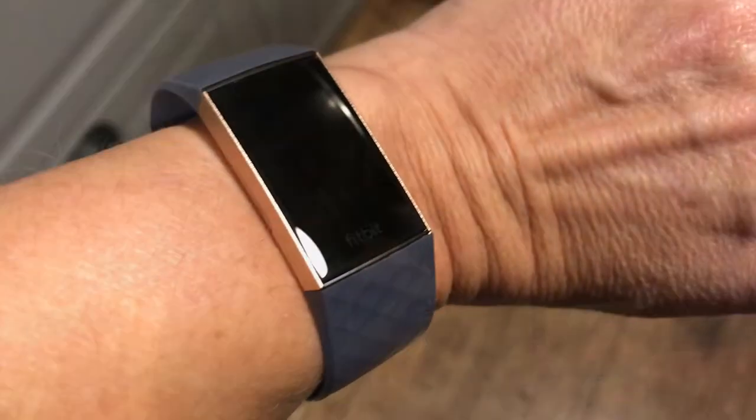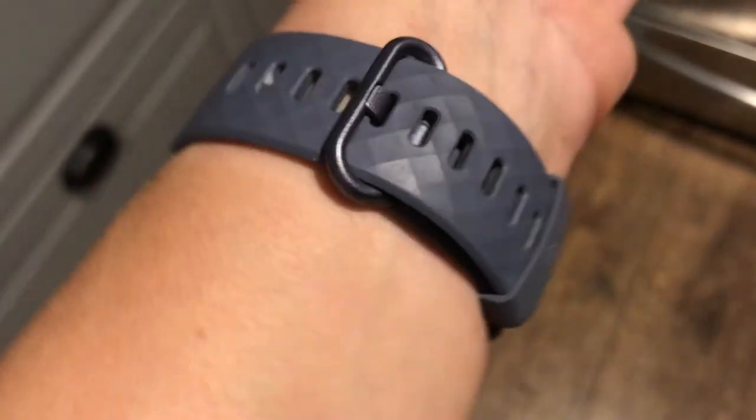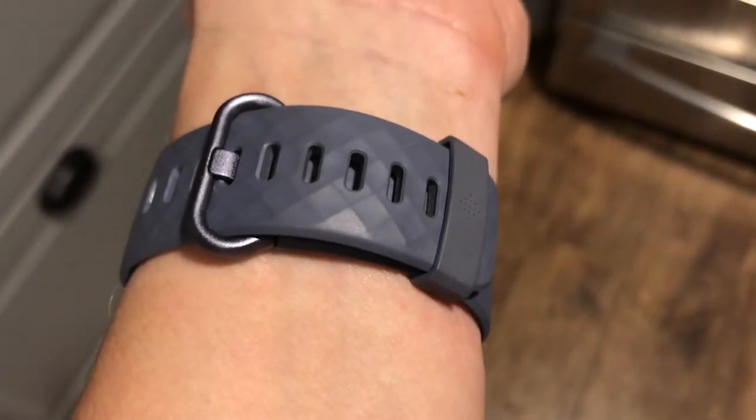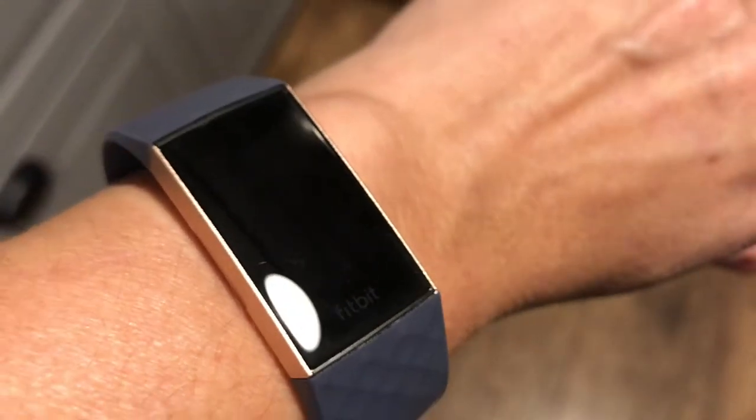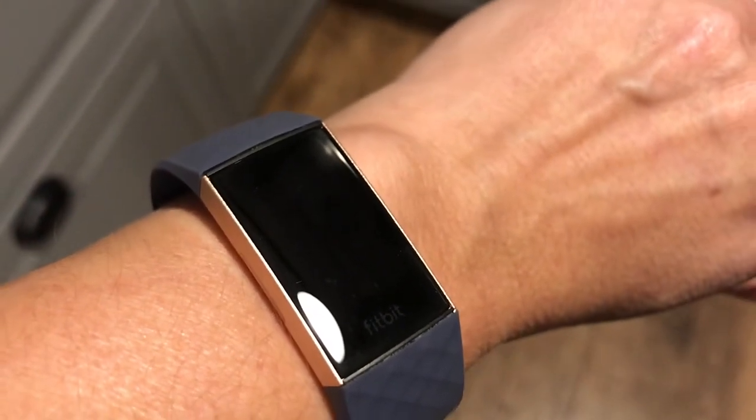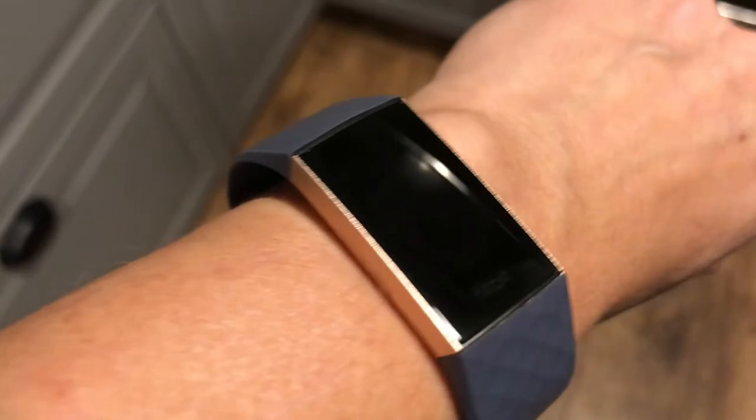Hey, it's Shelley from Best Buy Canada's blog, and over the past couple of weeks I've been testing out the Fitbit Charge 3. This is the Fitbit Charge 3 — I have the grey version with the rose gold bezel. As you can see, it's a sleek looking fitness watch.